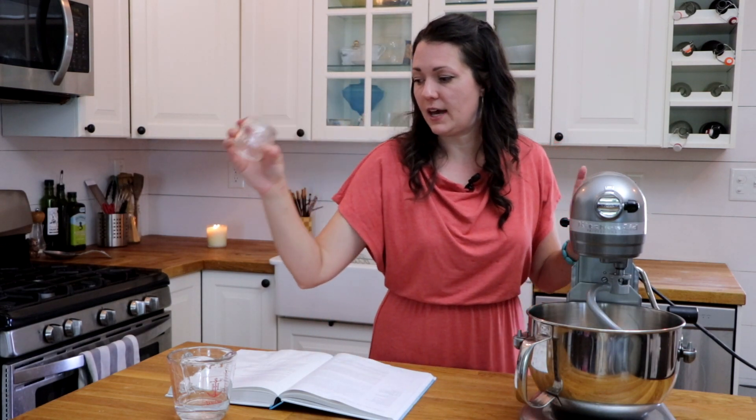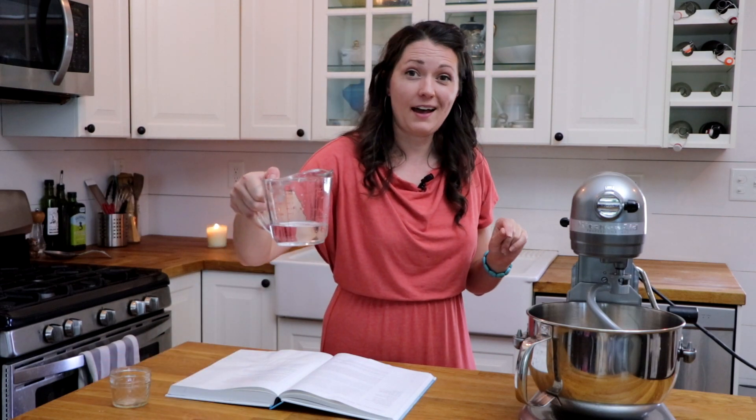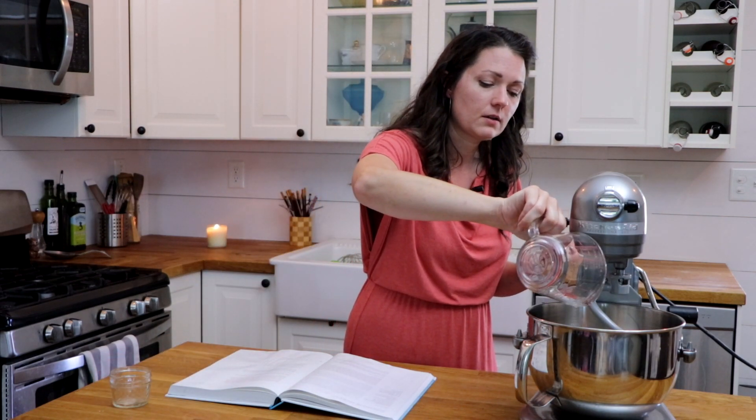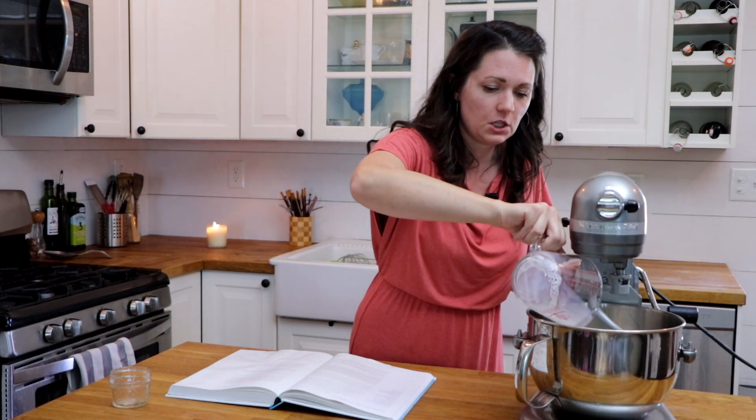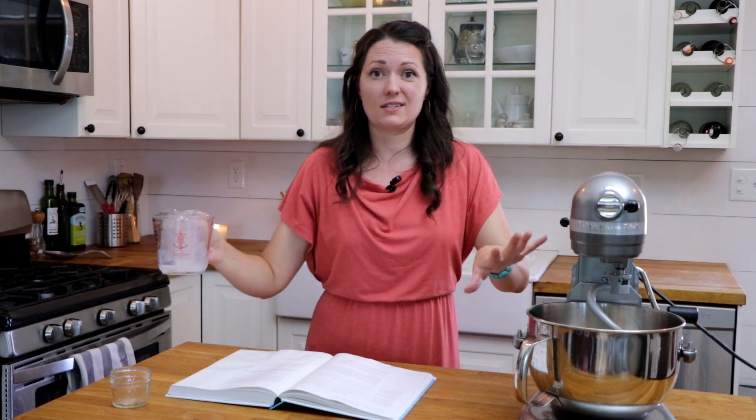That is going in. I've got half a cup of warm water and half a cup of warm milk — that is all going in here. That's going to get activated and bubbly and all that good stuff.